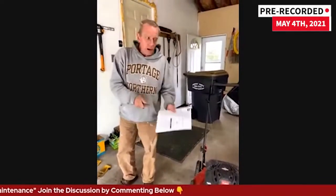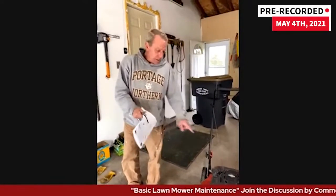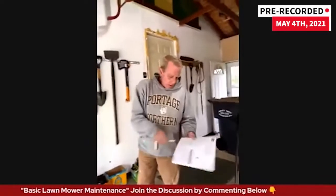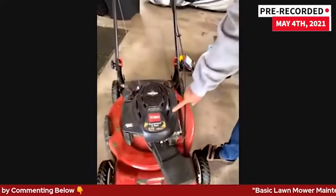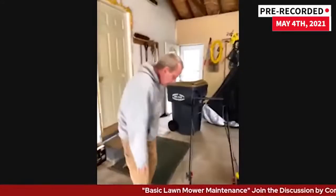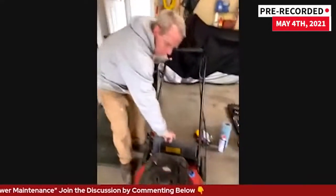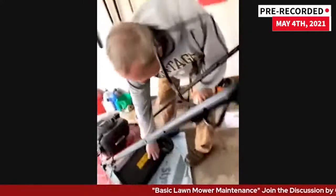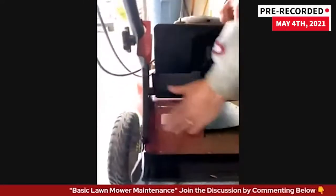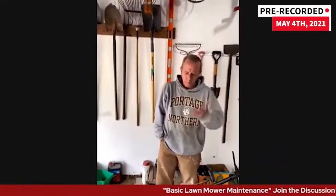You're going to want to know the model number and the serial number of the mower, and sometimes the engine style. Like with this, I wrote down all that stuff. It's usually located somewhere visible on the mower — on this one it's in the back. There's a model number — just take a picture of that. You can go to the big box store and find all your parts. You'll need that for your spark plug, air filters, and any parts you have to get.